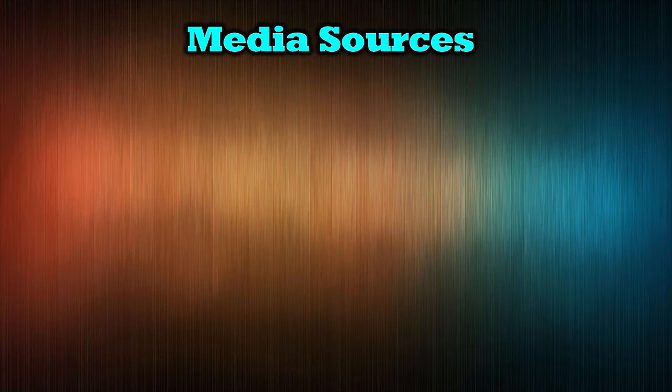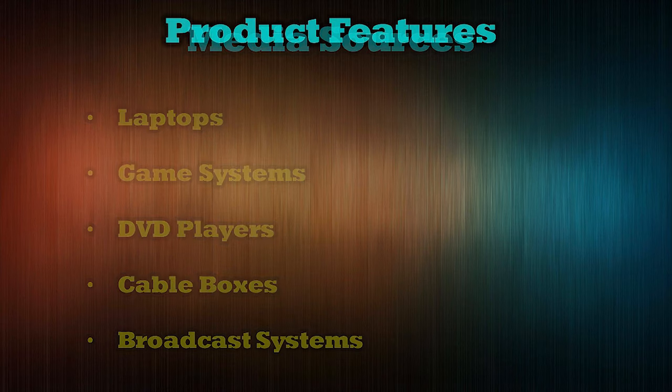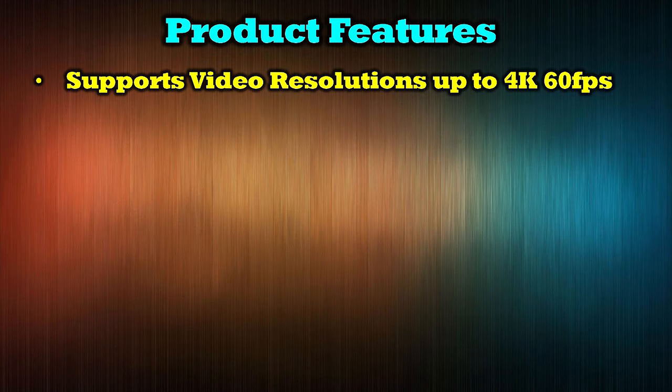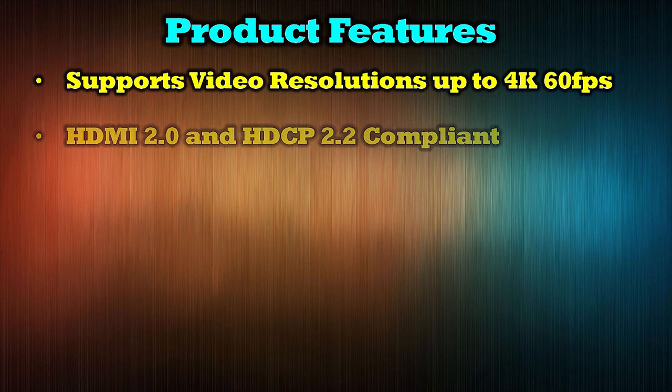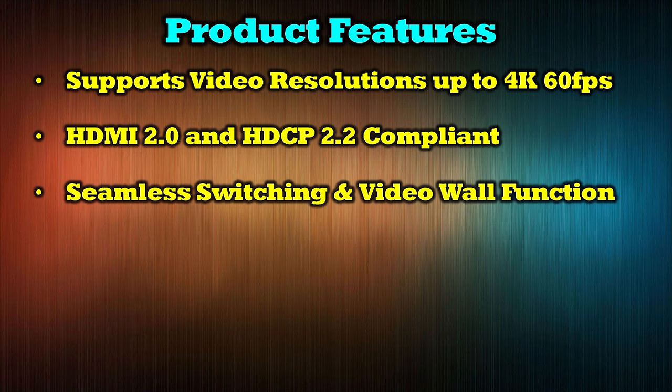The ORA 18GB 4x4 seamless ultra high definition matrix switcher supports virtually all HDMI media devices, including laptops, game systems, DVD players, cable boxes, and larger broadcast systems. The product features full support for video resolutions up to 4K at 60 frames per second on both input and output devices. It's HDMI 2.0 and HDCP 2.2 compliant, and it offers a wide variety of seamless switching options for both input and output devices, as well as a video wall function.